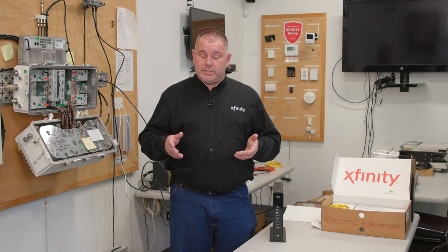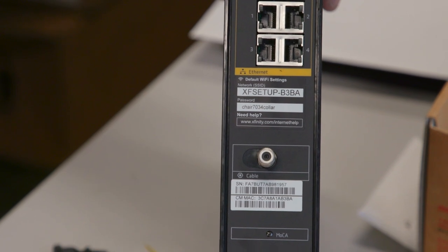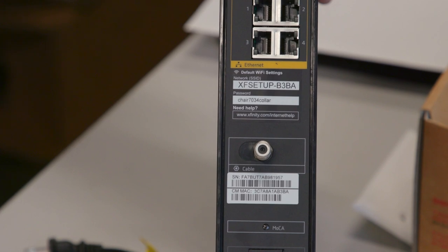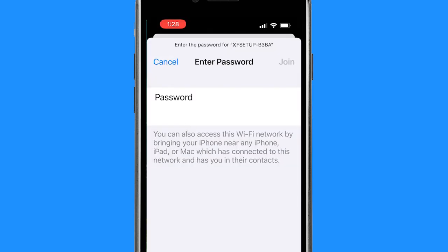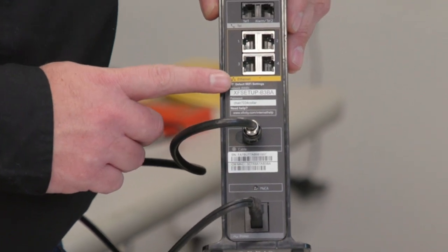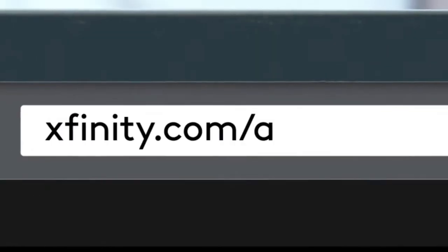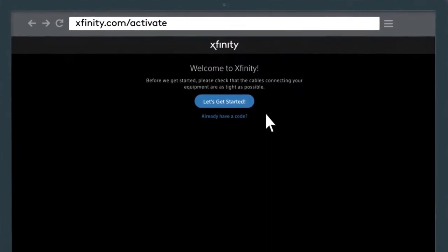What activation requires you to do is: on the back of the modem there is an XF setup network — that's the actual Wi-Fi you're going to connect to. You can use your phone or the resident's phone or iPad, just something you can connect wirelessly to the device. Connect to that and the password is right below it on the modem.